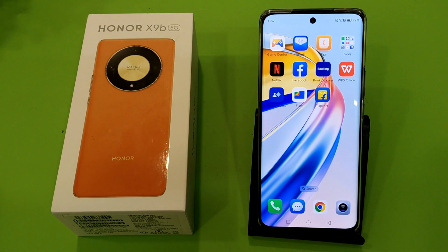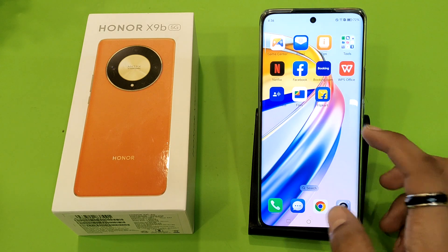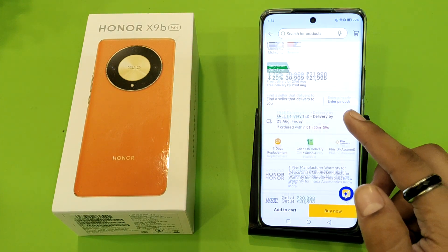Hello friends, welcome to our YouTube channel. In this video I'm going to tell you about what's inside the Honor smartphone in the box accessories. Before watching this video, if you have not subscribed to our YouTube channel, then subscribe to it and like our video. So let's start.